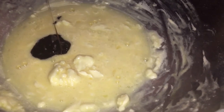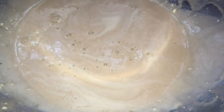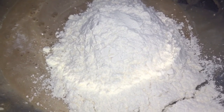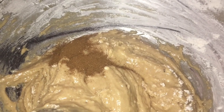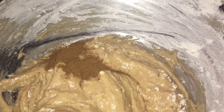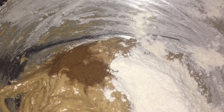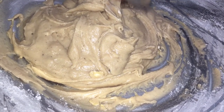Now I am going to start adding my sifted flour. As I said, all of the measurements would be in the description. I'm adding it slowly and mixing slowly — we don't want to add it all at one time and create lumps. I am going to add some of my pumpkin spice mixture; this is optional. Then I'm going to add the last amount of flour and bring this all together.